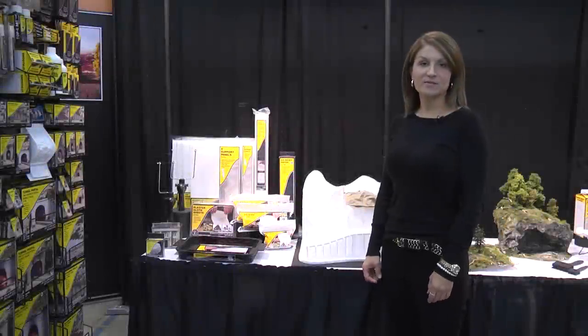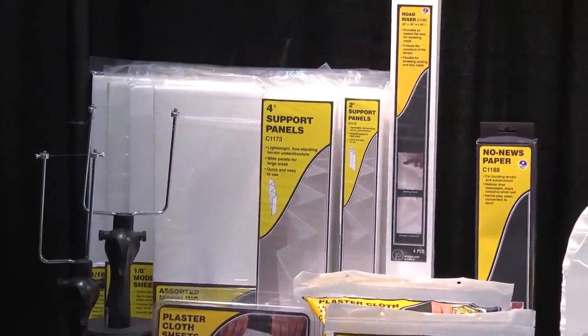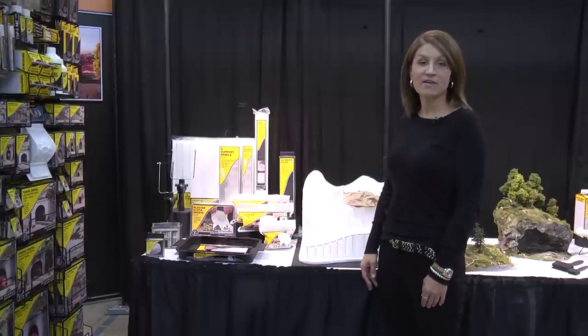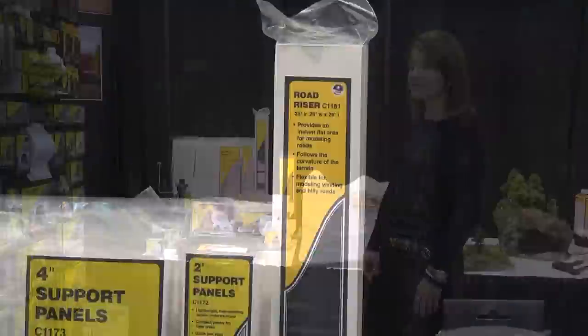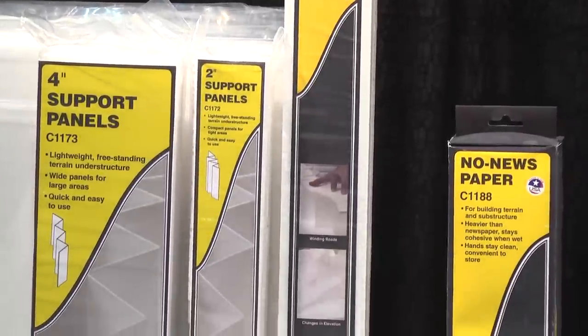Let's get started with our foam products. We have some new foam products that we've added to our line. First of all is modeling sheets. We've added modeling sheets in one quarter, one eighth, and one sixteenth inch thicknesses that you can use in your layout for flat surface areas. It's paintable and it's a foam product that is flexible as well. We also have a new road riser which is a quarter inch thickness.